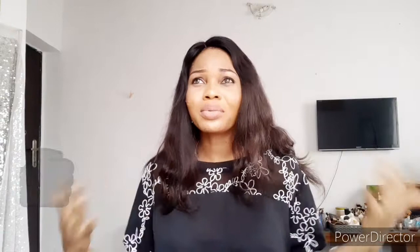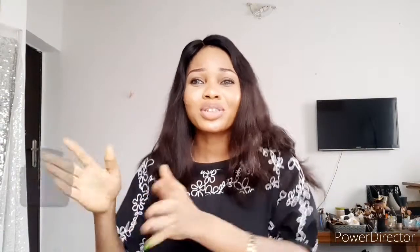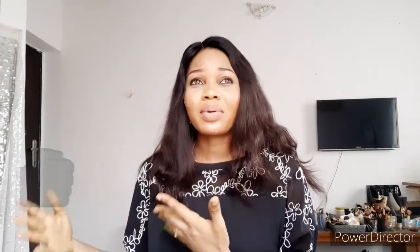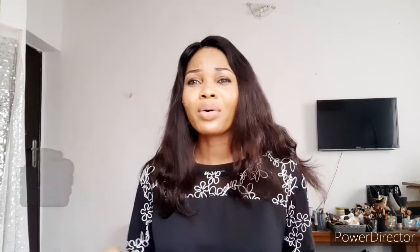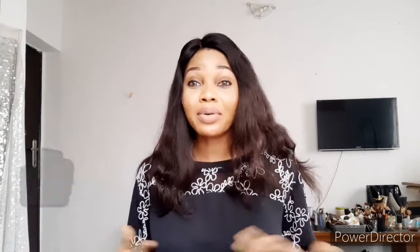Thank you to those who've paid for the training — I hope you're enjoying it. If you have not subscribed to my channel, please subscribe, like this video, and click the notification bell so you'll be the first to see when I upload. Now let's go straight into this video.